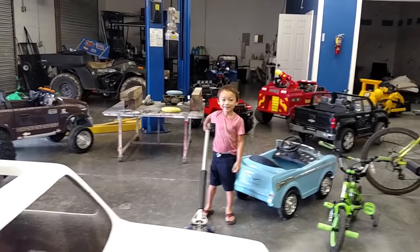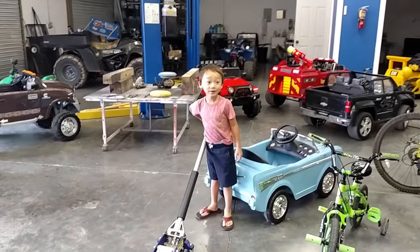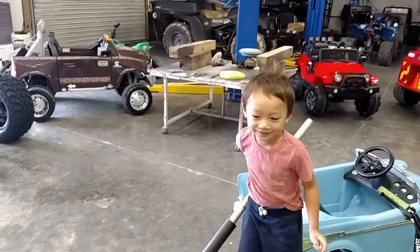Hi! Hi! Show them your wheels, Cruz. Say welcome to Kavey Show. Welcome to Kavey Show. What do we have here, Cruz? We have a monster truck.